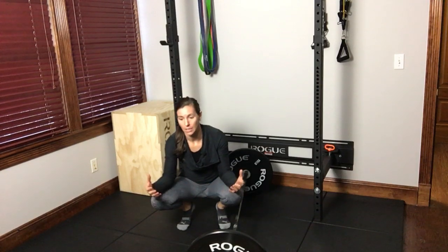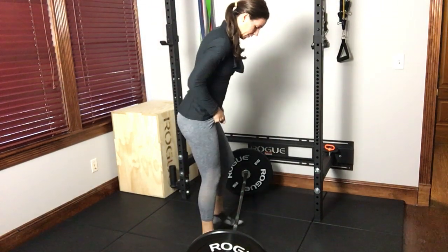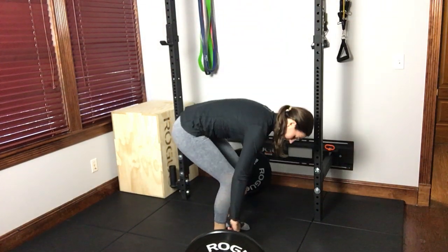That can actually lead to complaints of low back pain when deadlifting, because they're engaging too much of their lumbar spine and not putting the load into their hamstrings and glutes where it should be. So what we can do to correct this is set up at the bottom of our deadlift.